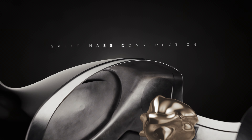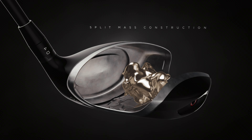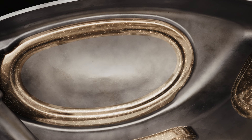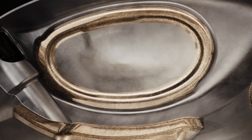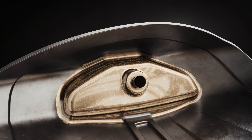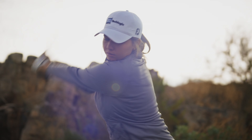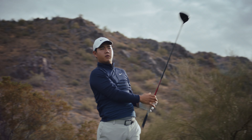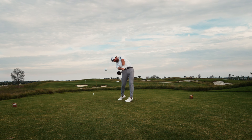This new material in the thermoform crown allowed us to create a split mass construction. So you can have a CG a little more forward to help on-center performance, but still have mass toward the back of the club to maintain stability — giving you optimal spin and launch, more distance and straighter ball flight.